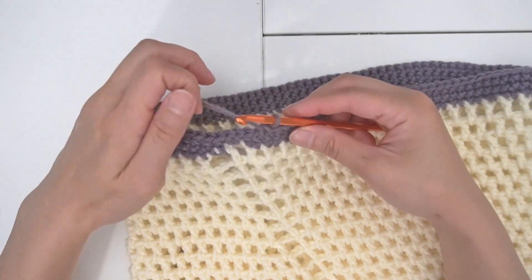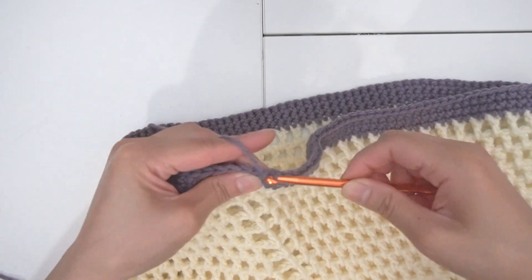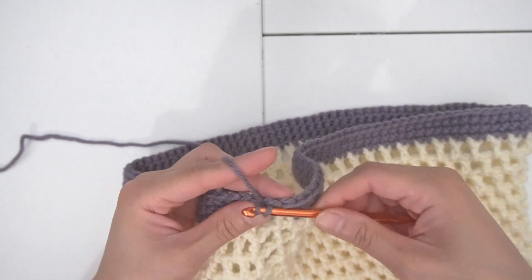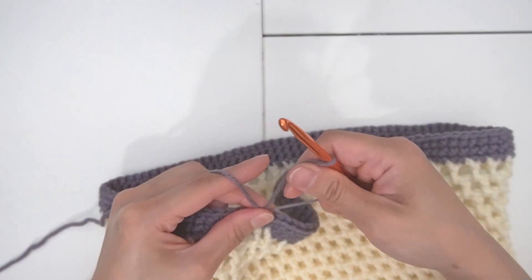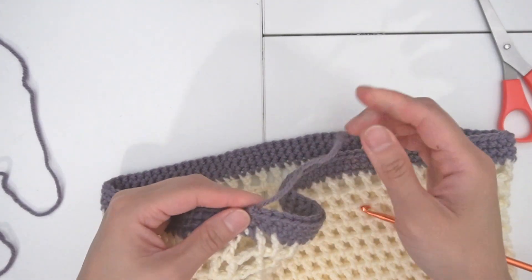We're coming towards the end of the third row. I'm going to do a few more stitches to finish. In the last stitch, I am going to yarn over and do a slip stitch to close out. Tie a knot here, cut this out. We're going to leave this on for now.